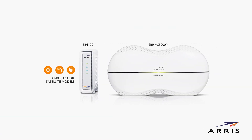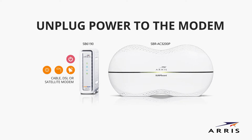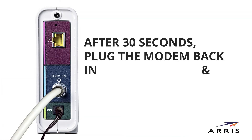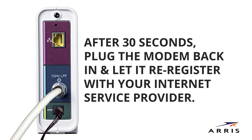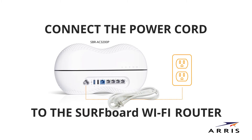Now we'll begin installation. Choose a spot where you want to connect your Wi-Fi router — it should be in close proximity to your cable, DSL, or satellite modem. Unplug the power to the modem and wait 30 seconds. After 30 seconds, plug the modem back in and let it re-register with your internet service provider; it will do that automatically. While waiting, connect the power cord to the Surfboard Wi-Fi router and plug the power cord into a power outlet.